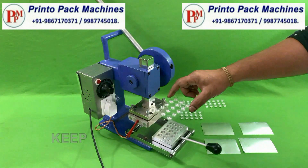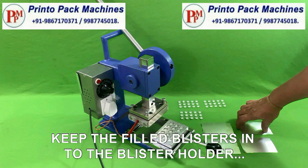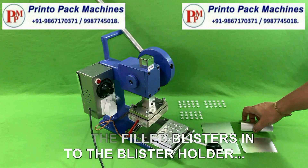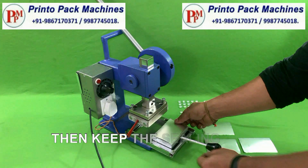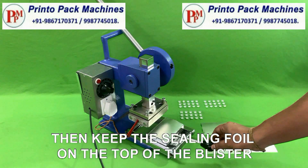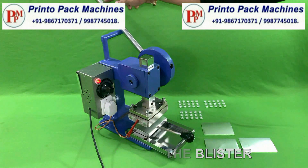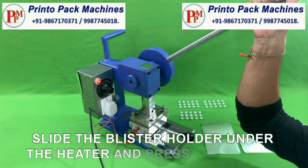Keep the filled blisters into the blister holder. Then keep the sealing foil on the top of the blister. Slide the blister holder under the die heater and press the handle gently.